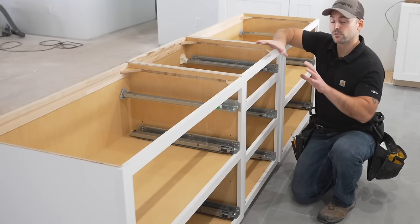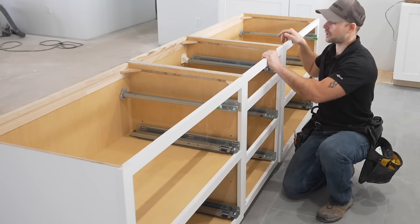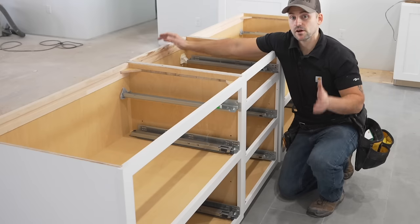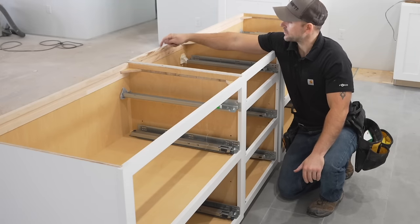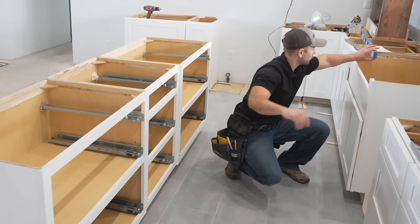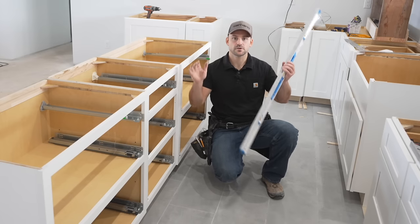With the base cabinets set roughly in position over the cleats, the center of the island light corresponds to the center of the island top — which is the center of the middle cabinet edge. Take a level and level across from the wall base cabinets to the island cabinets, shimming up as needed, then set them just like the wall cabinets.